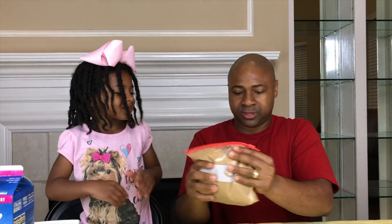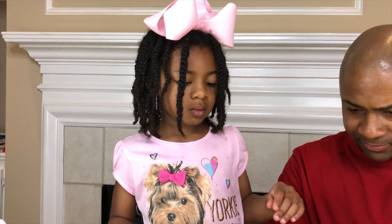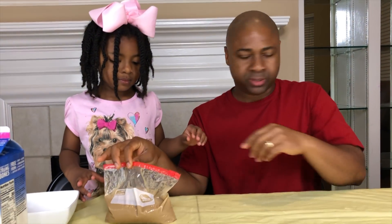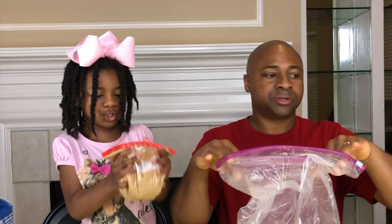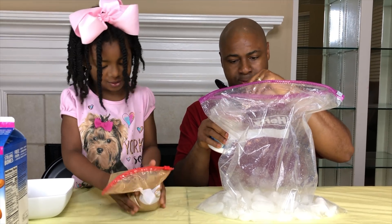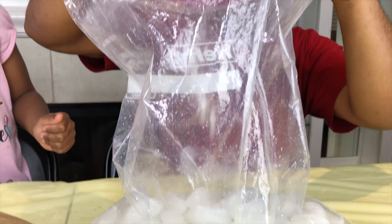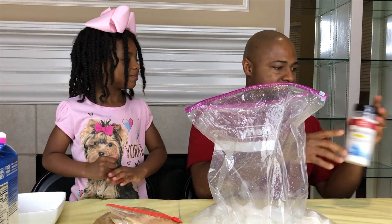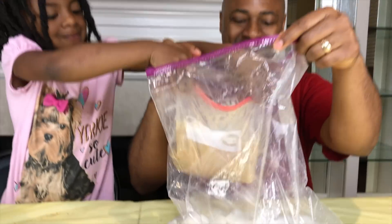I think we have it mixed up pretty good. Let's let some of the air out of the bag so that it can mix well, and solidify and turn into ice cream once we put it inside. Now if we go back to our ice — we have our ice, we need to dump some salt in, guys. We can dump a decent amount of salt in it. That should be plenty. Do you want to do the honor, Sparkle, of putting the ice cream in the bag? Here we go.